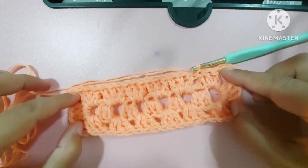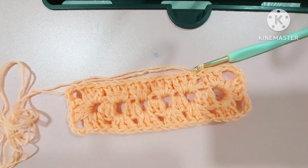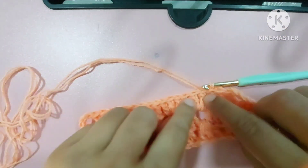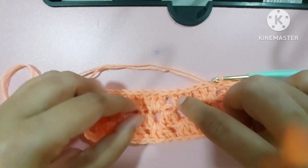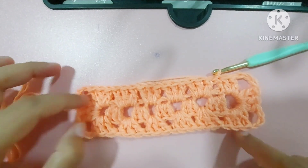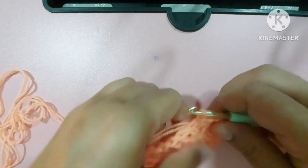So this is our granny rectangle — not a square, a rectangle! Now we will make three double crochets in all these sides, a corner in the corner, and like this we'll keep rotating so our granny rectangle will be ready.